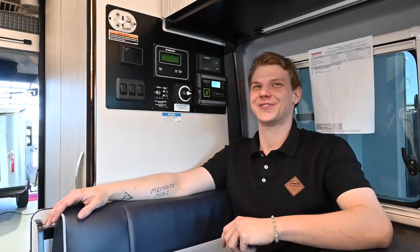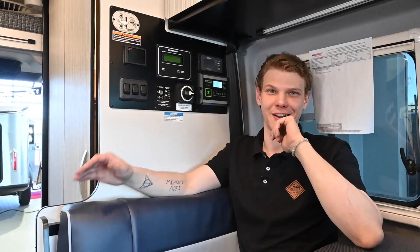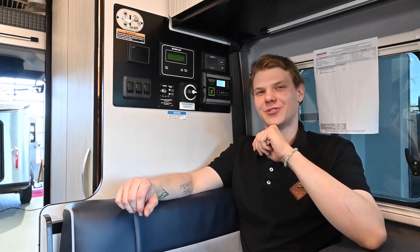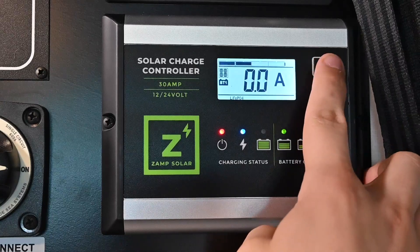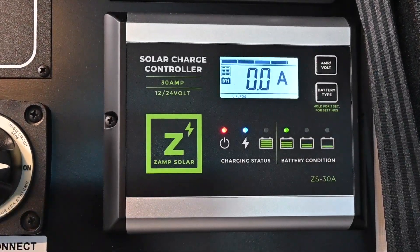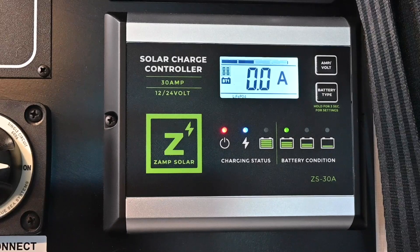Here on this panel you'll see on the top left that it says Xanth solar charge controller. This is the controller I just mentioned that protects your batteries. Take a look at this button that says amp/volt. If you toggle through, you're going to get a screen that shows you the amps — how many amps we have currently coming in from our solar panels. This is a nice indication of how our panels are doing up on the roof and how much energy they're creating for our RV.